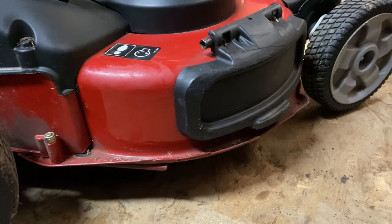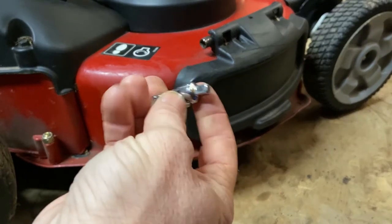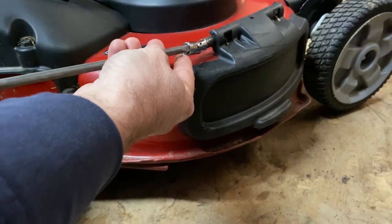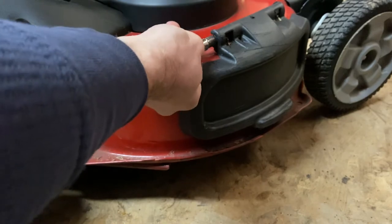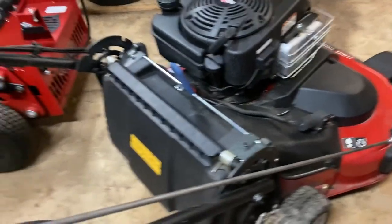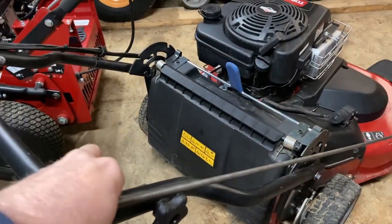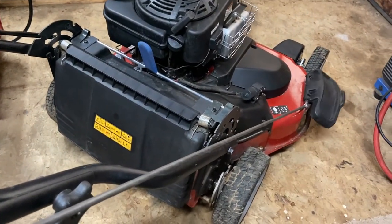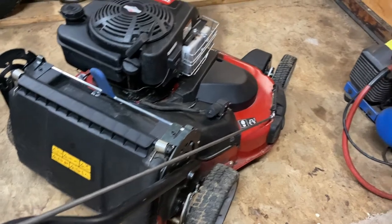Now of course if you don't want to deal with any electrical issues — figuring out how to wire the motor and switch and all that — you can easily use a swivel, pop a swivel on there, use a rod, and mount it pretty much like they would on the commercial mowers, with a bracket and easily open and close the chute that way.